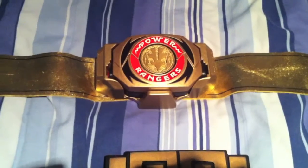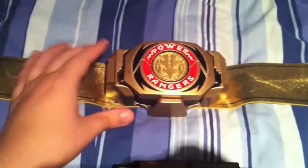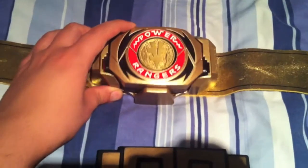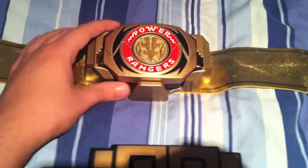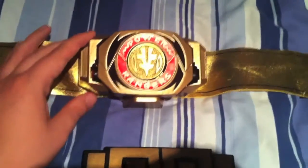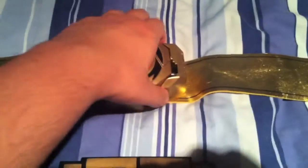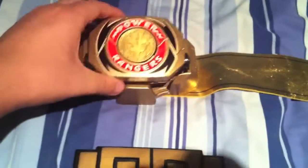So what I did was I painted the Buckler gold, I painted the Morpher gold, and I bought the stickers from Rapperalabels.com. I applied them all to the Morpher, and this is what I got.